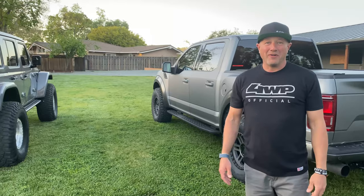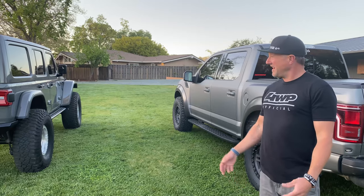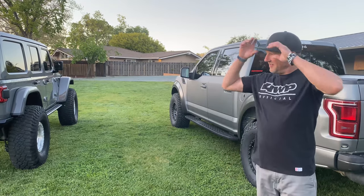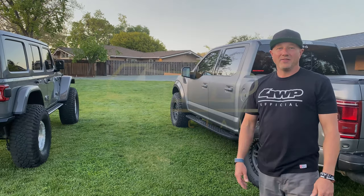So those are my rigs. I've got a couple more we'll show you next time — side by sides and some play toys, dirt bikes, stuff like that. But these are my dailies that I love driving, and I wanted to show them all off and get your guys' input. Thanks for watching and see you guys soon.